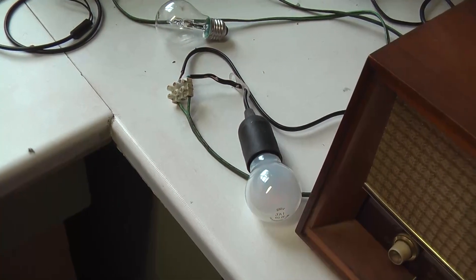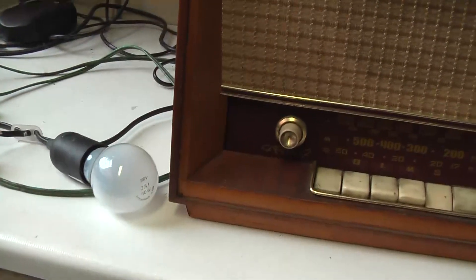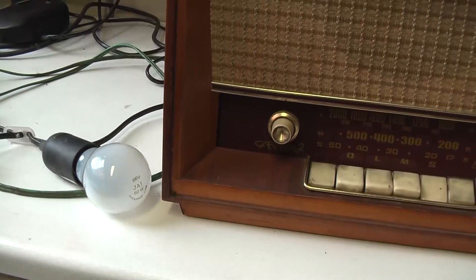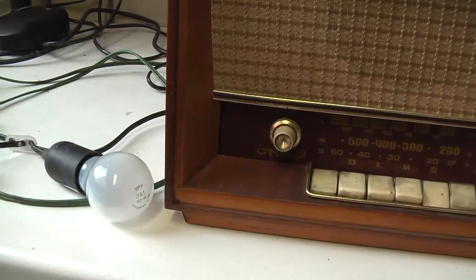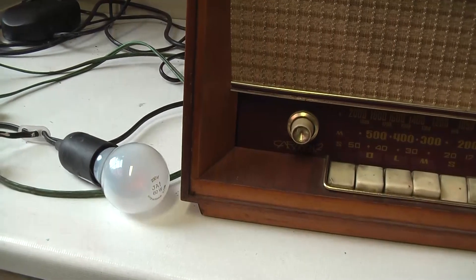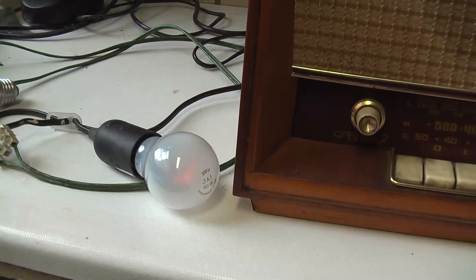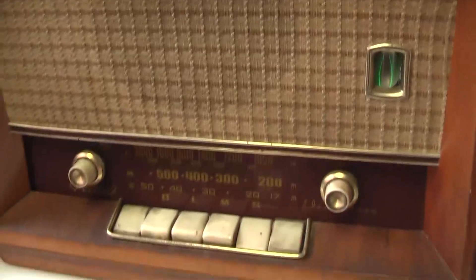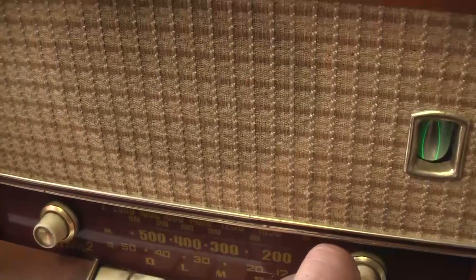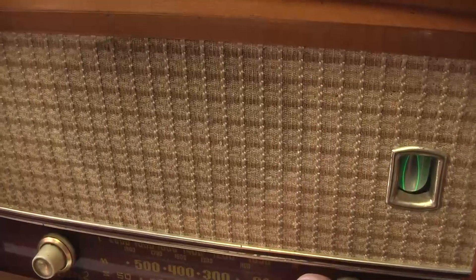So here you see me plugging it in. Initially the bulb lights up brightly because the cold resistance of the valve filaments is very low, and then as soon as they start heating, it draws less current. And then as the rectifier valve starts drawing and charging up the capacitor, you can see that the light bulb filament starts to glow slightly. And for a 60 watt bulb the consumption is okay. You can see there's high tension on the anodes of the valves inside because the magic eye target glows green.